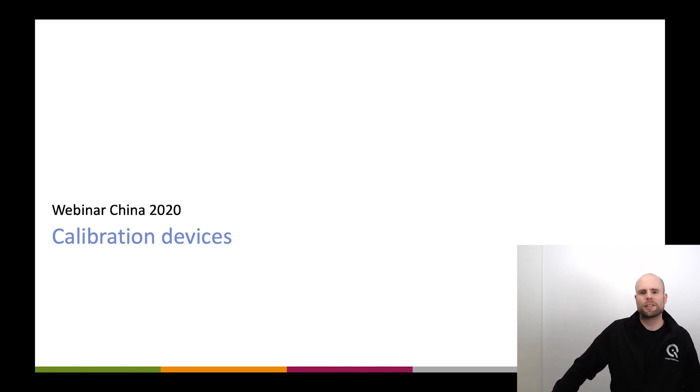Hey, this is Uwe again. In this session I want to talk to you about calibration devices. Our calibration devices, most of them are based on the IQLED technology. This is one IQLED module that goes into many different devices and offers a huge potential for calibrating your camera or cameras on a production line. We had another session about IQLED technology, so I want to give you an overview about the products we have that can help you when you need to calibrate a device.